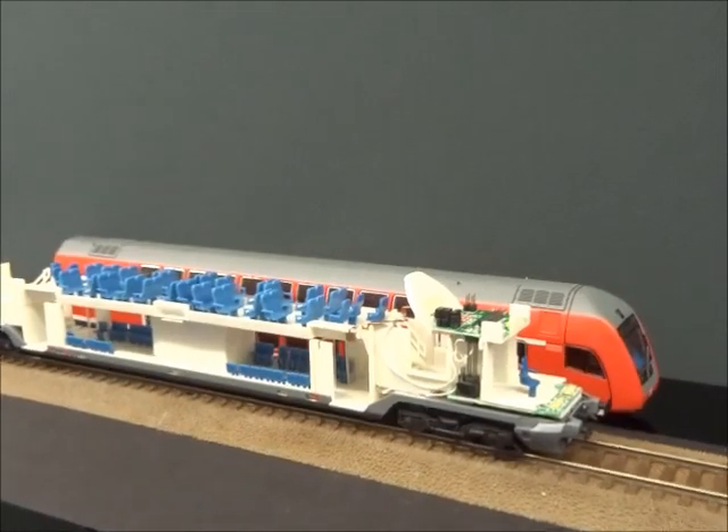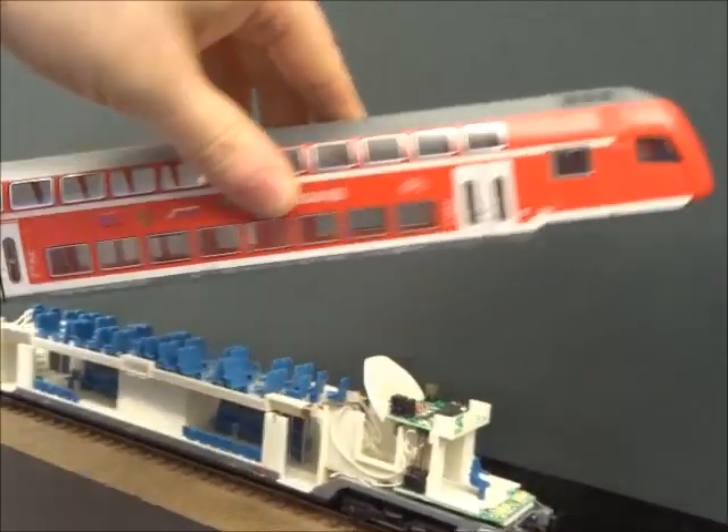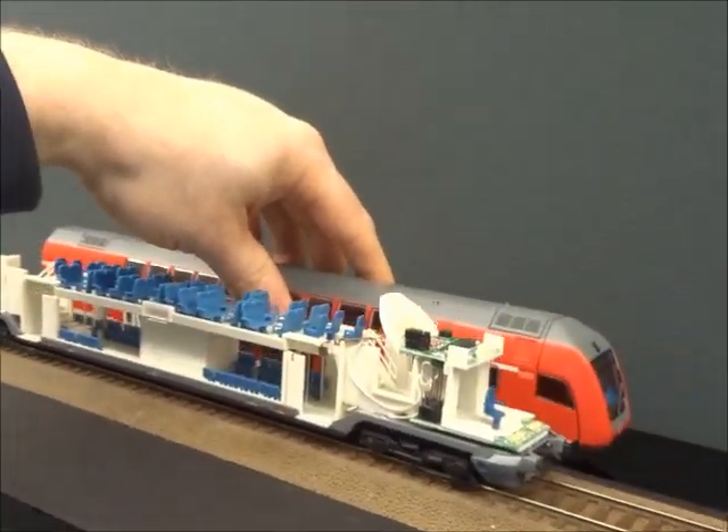This is the Roco double deck stock cab control unit — the new Roco one, which is the full-length double deck stock for Deutsche Bundesbahn.